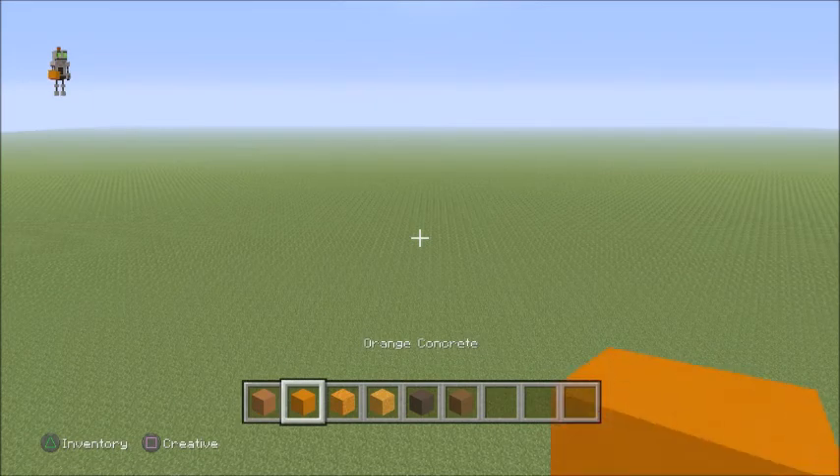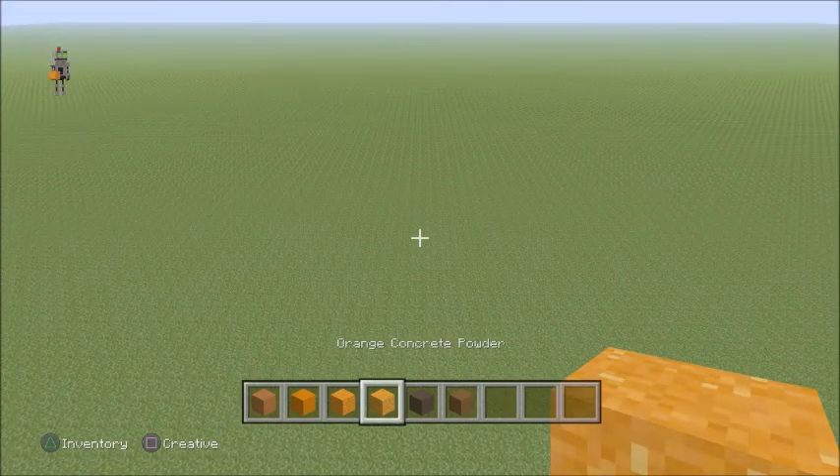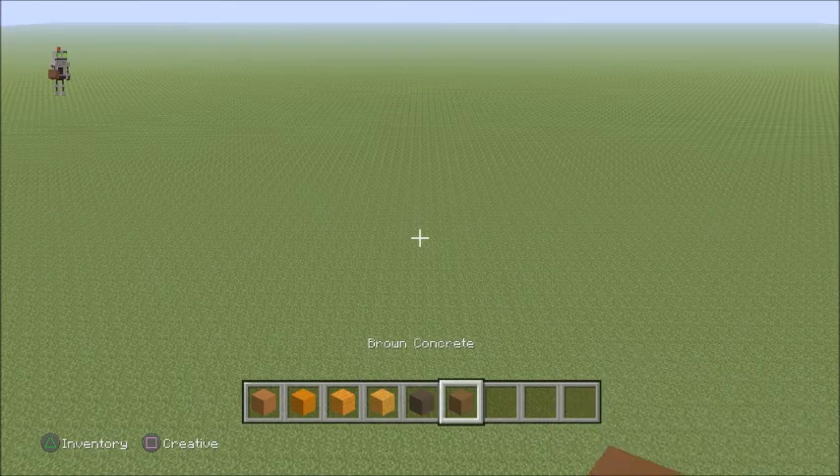What we need is orange terracotta, orange concrete, orange wool, concrete powder, grey terracotta, and brown concrete.